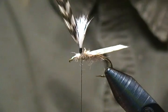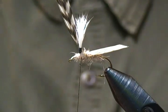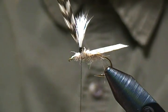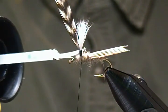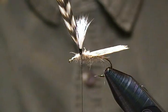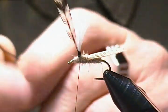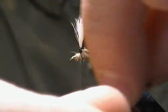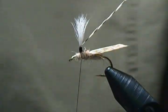The next step is to wrap our post. Before I do that, for added durability — as I always like to do on my parachute flies — I'll take a little bit of Solarez UV resin, the Bone Dry thin stuff, and coat those thread wraps before wrapping the hackle on the post. Then I'll grab my rotating hackle pliers and we're going to wrap that hackle.